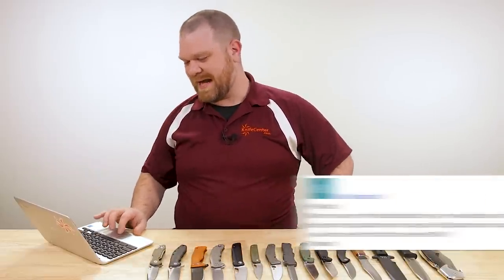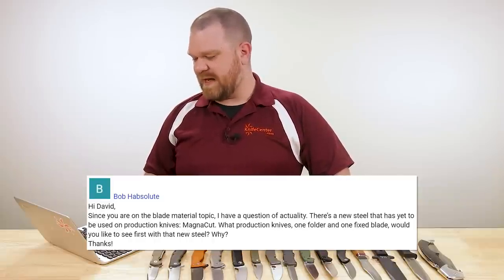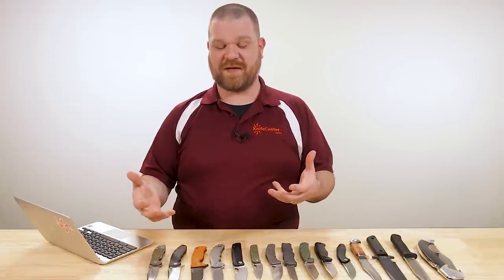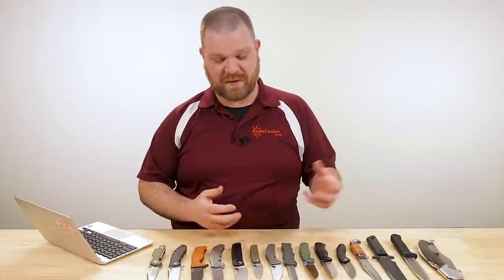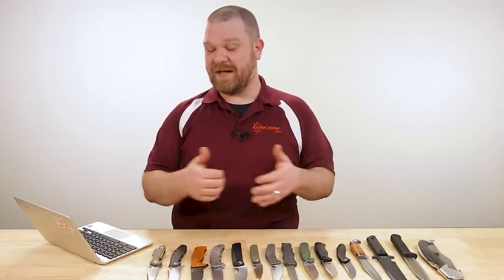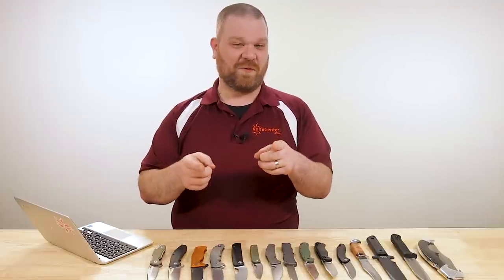Next question is from Bob Hab. Since you're on the blade material topic, there's a new steel not yet used on production knives — Magna Cut. What production knives, one folder and one fixed blade, would you like to see first with that steel? I'm excited about Magna Cut — it's got a really compelling combination of features. Not a lot of production stuff has come out yet because that steel was just released about a month ago. Most of what you'll see first will come from custom makers. I'd love to answer your question fully, but we've got some things in the works we can't talk about just yet. Expect something — it'll probably take a year or even two given production timelines, but it's going to happen.